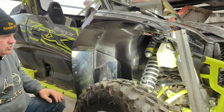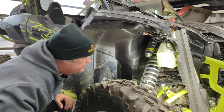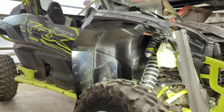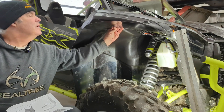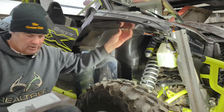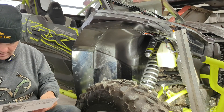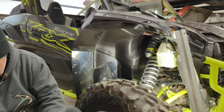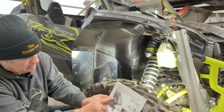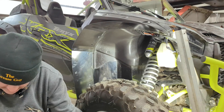I'm going to get a drill bit that size. The instructions show using little clamps — clamp it securely so the piece doesn't move around, then drill the holes. Yeah, let's set that up.